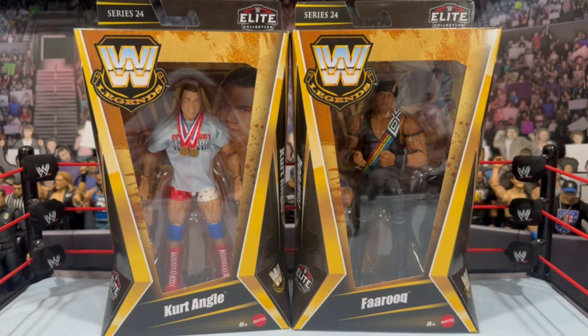What is going on you guys, it's your boy Alex West Collects here bringing the most in-depth action figure reviews here on YouTube. Today we're taking a look at WWE Mattel Legends Series 24 Kurt Angle and Farooq. These are exclusive to Target. We did do a review of the Legends 24 Hulk Hogan, and we're rounding out the wave by taking a look at these two.